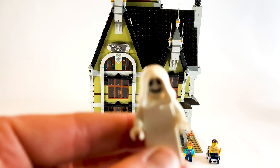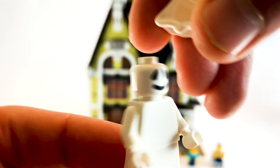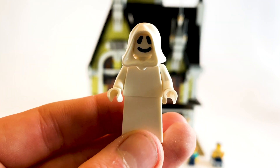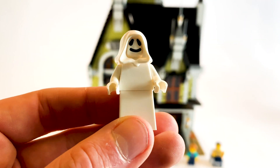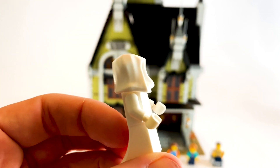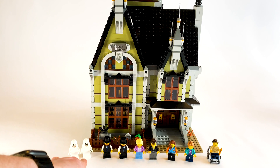Starting off, here are the ghost figures. These are really, really cool - they actually both have double-sided faces, so you've got the sad and the happy. Other than that they're pretty plain, but these guys are very different to the original ghosts because these are supposed to be actors playing ghosts. I think they still could have used the old ones and I wish these guys were glow-in-the-dark - that would have been really nice. But we have two of those guys.